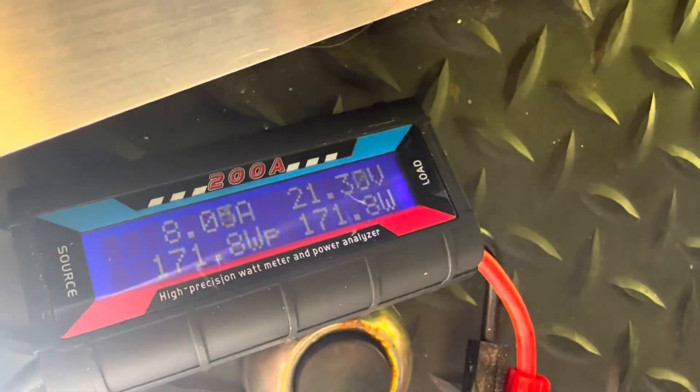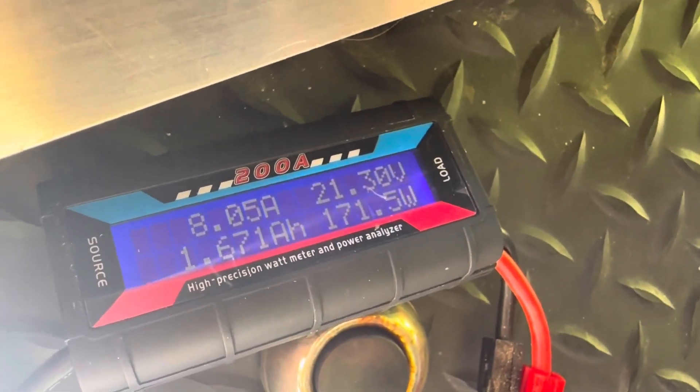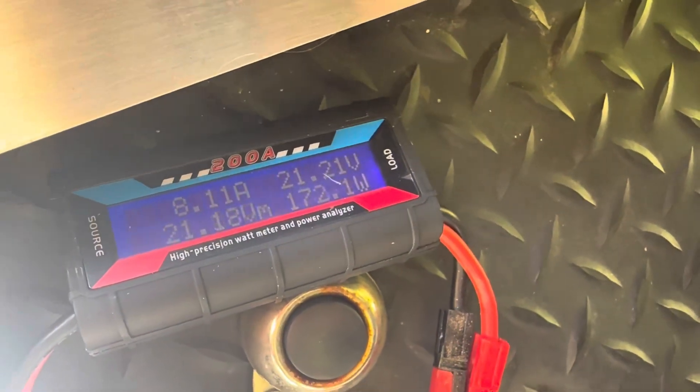White reflective back on the side of it — this is just catching a corner of it. Look at that: popping 171, 172 watts in 100 plus degree weather. We've got a black background on one side of it too. So if you get a good reflective surface, this thing will be a real performer.